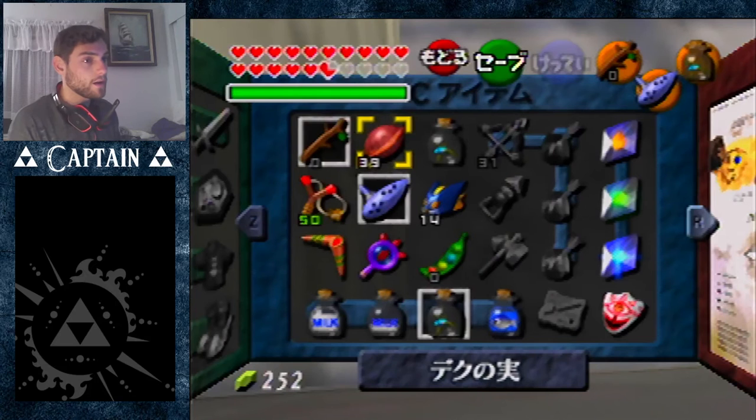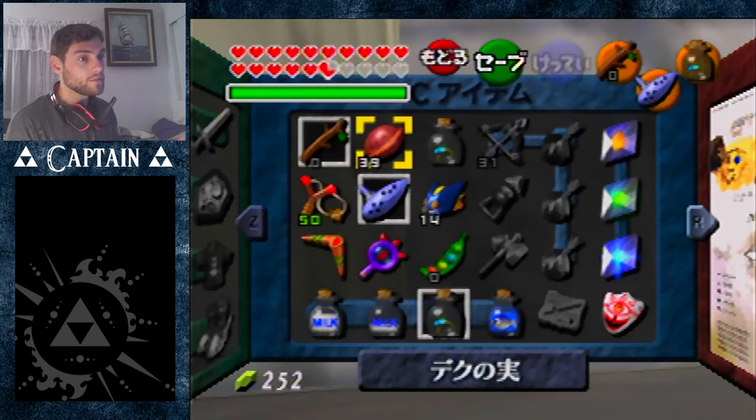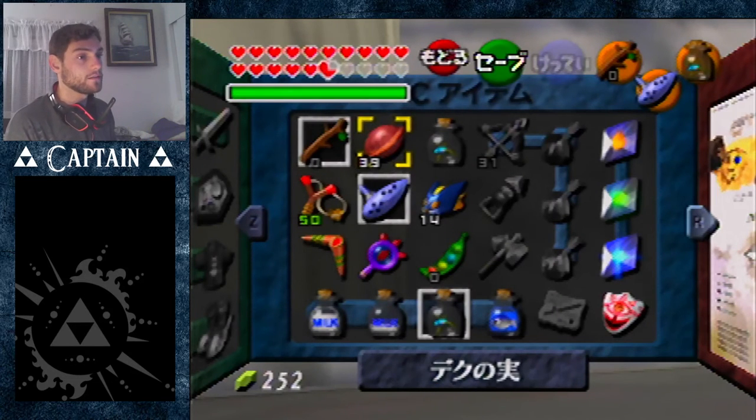Now on this frame, we're gonna unpause. We're gonna hold Z. As soon as we unpause, we're gonna buffer the input of Z and hold it. Then after a few frames — usually a little more than four frames will work — we're gonna hold left. So unpause, hold Z, and then after a little bit of time, like half a second, hold left, and just keep holding Z and left after that.